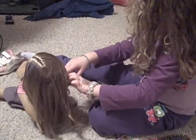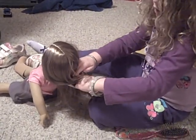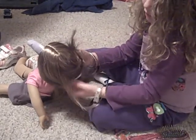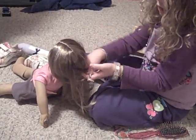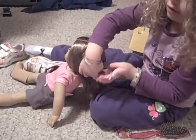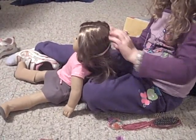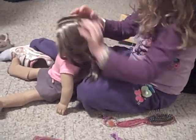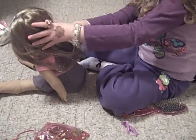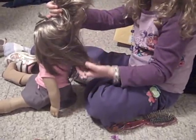Yeah, and there. And there. And there. Okay, we're not going to be able to do these. So, this is kind of...